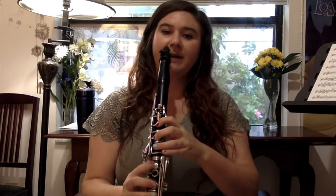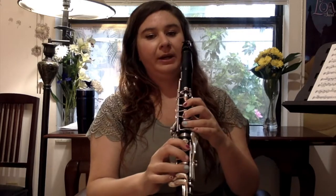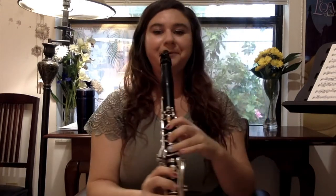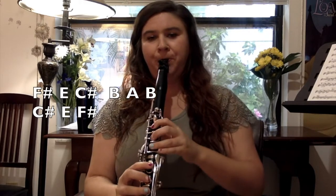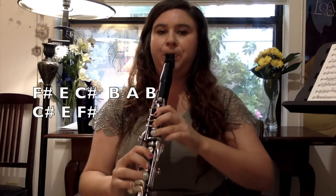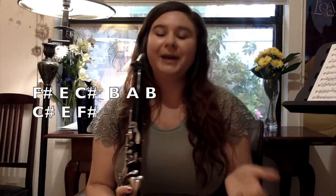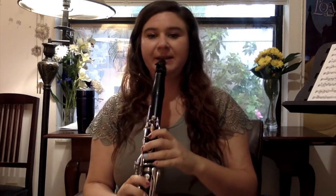The rest of the opening phrase starts in the same way, but we're going to get all the way down to this F sharp, which looks like our C sharp without the register key. The great thing about pop music is a lot of times the phrases just repeat, so that's exactly the next line that she's going to sing.